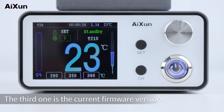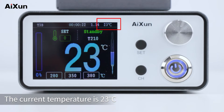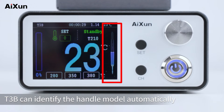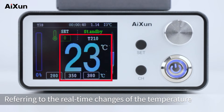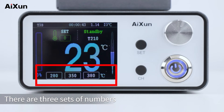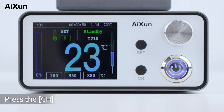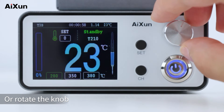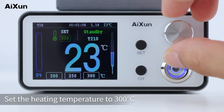The third item on the top bar is the current firmware version, and the fourth is the temperature inside the case — currently 23 degrees Celsius. There is a handle icon on the right side of the screen; the T3B can identify the handle model automatically. The current handle model shown is T210. The most prominent number in the middle refers to the real-time temperature. Below are three sets of numbers representing temperature shortcuts. Press the CH button to quickly switch among three channels or rotate the knob to customize any heating temperature between 100 and 450 degrees Celsius.